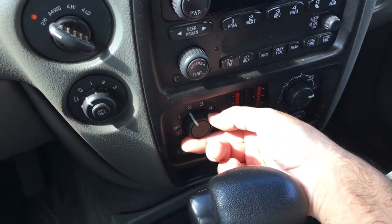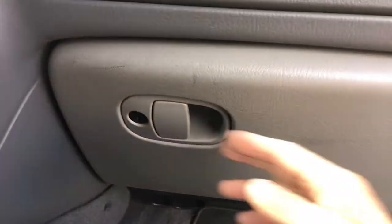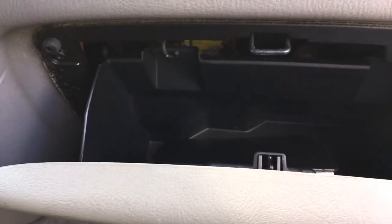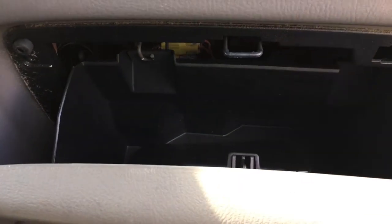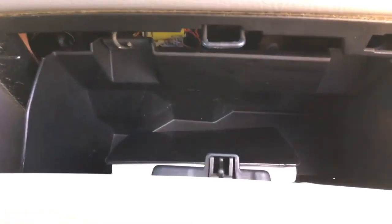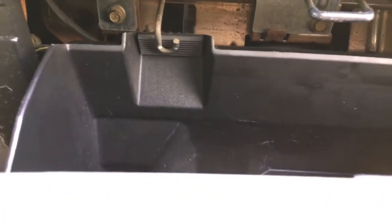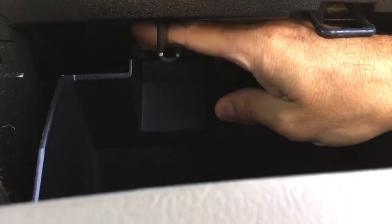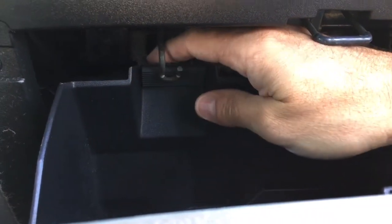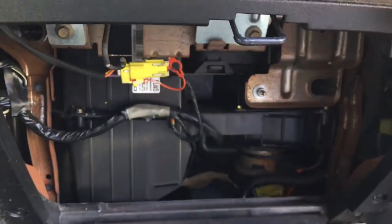If we come over here to our glove box, let's go ahead and open that up. You'll see right here there's a little hook that keeps it from falling — we need to move that out of the way so we can take this glove box and lower it to get behind it. We can move that out of the way so we have access in here.